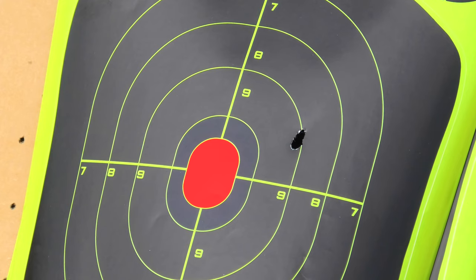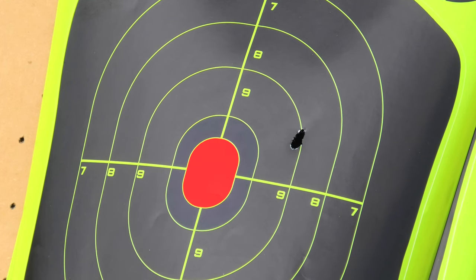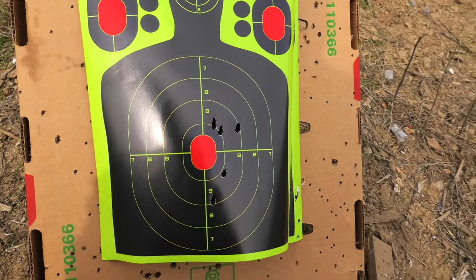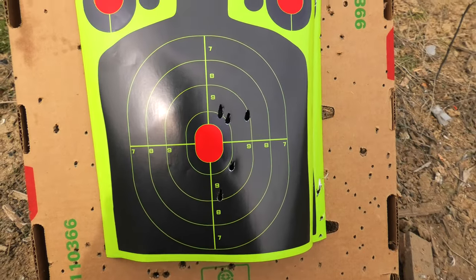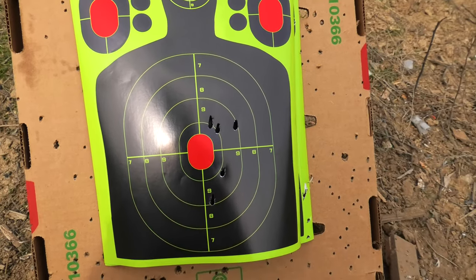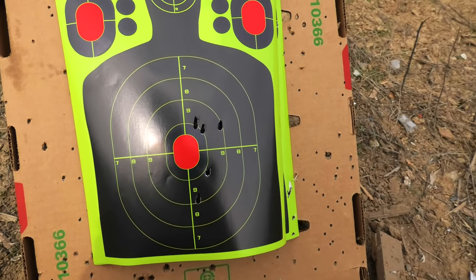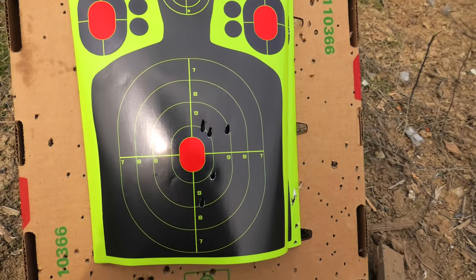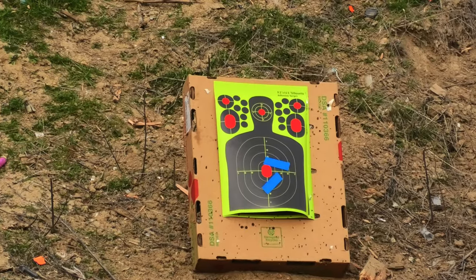Looking at the target, it seems high and to the right — and it wasn't that long ago when I had it sighted in and zeroed. As a reminder, everything is tight and lubed, and I'm using the same rounds as before, so this should be dead on. This is the grouping I'm getting and I don't know what's going on. I'm going to tape the target up and shoot some more to try to get the scope zeroed, but I have a feeling this gun is just super inaccurate.